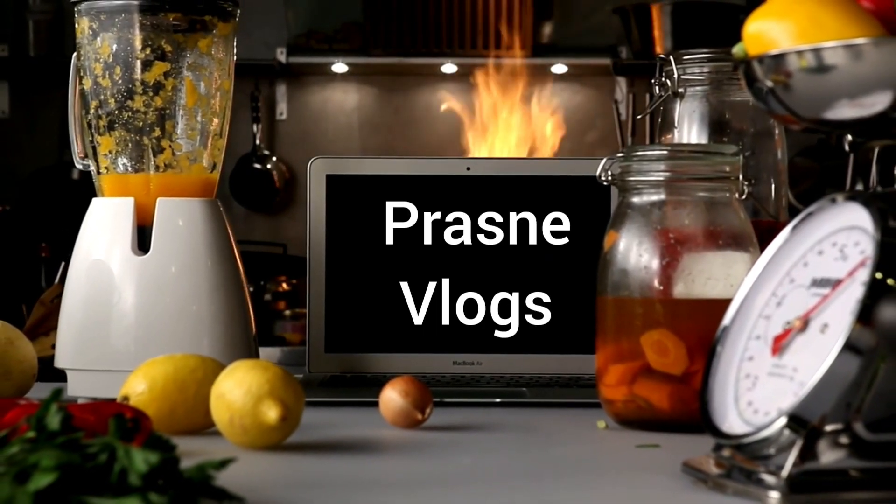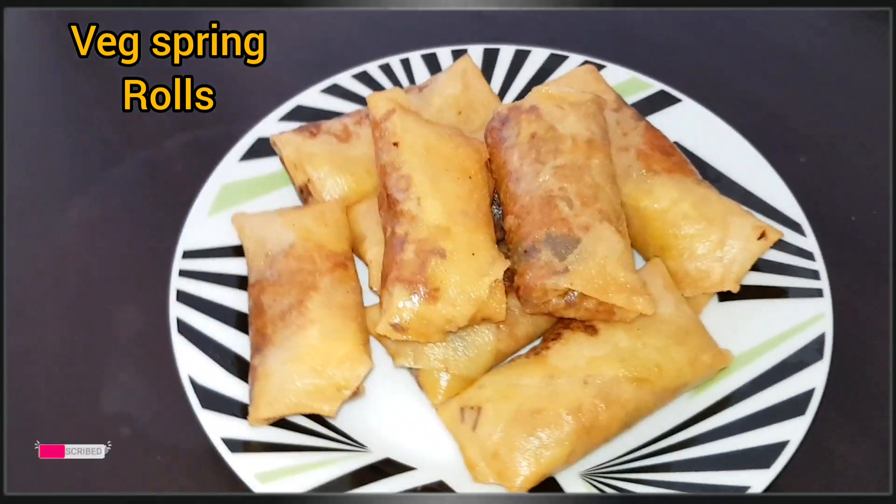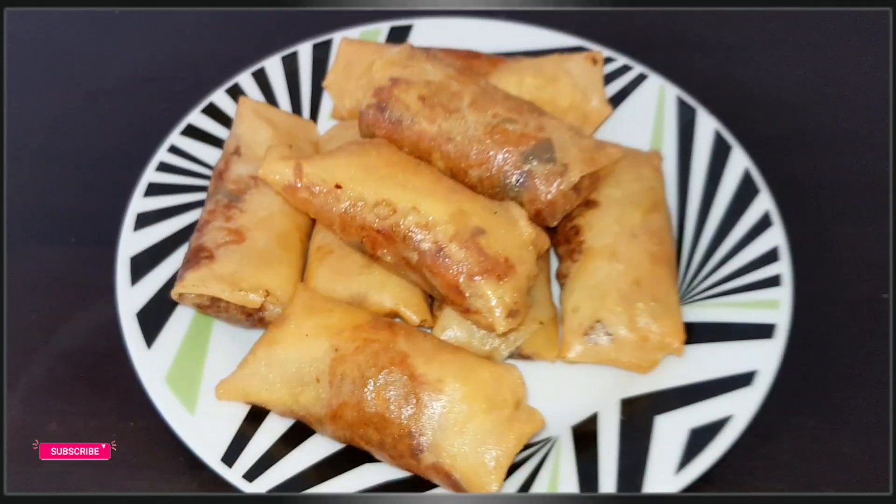Hello everyone, welcome back to my channel, Prashni Vlogs. I'm going to show you a simple snack with spring rolls prepared. You can also have a simple snack with spring rolls prepared.